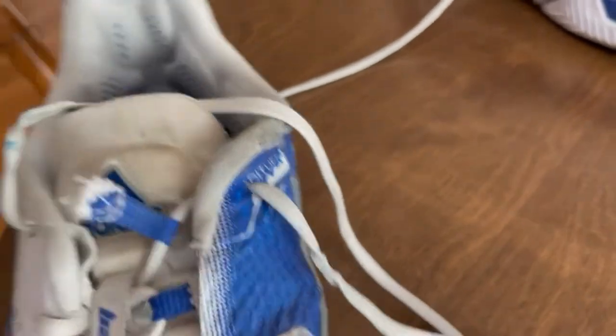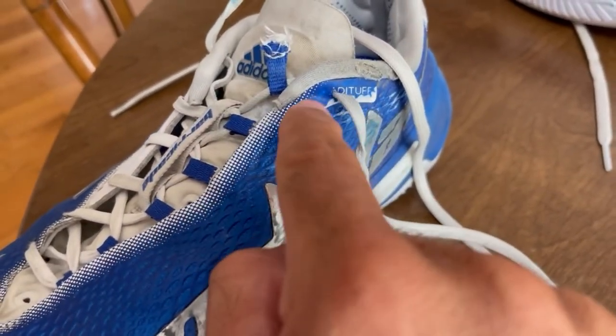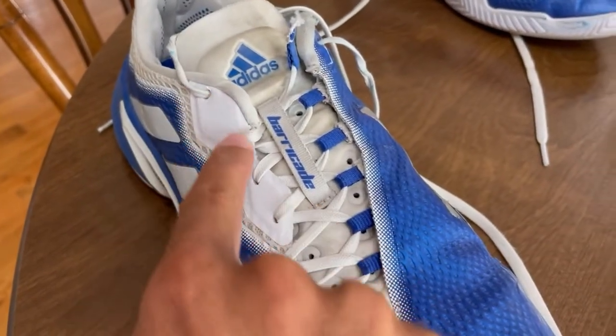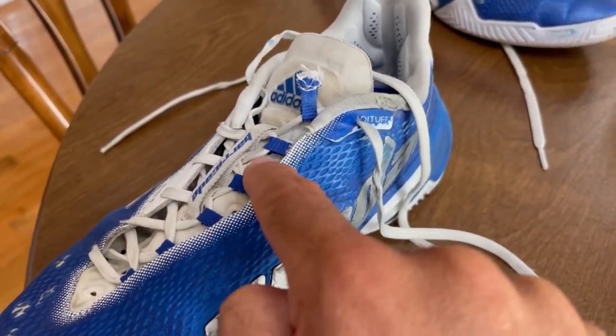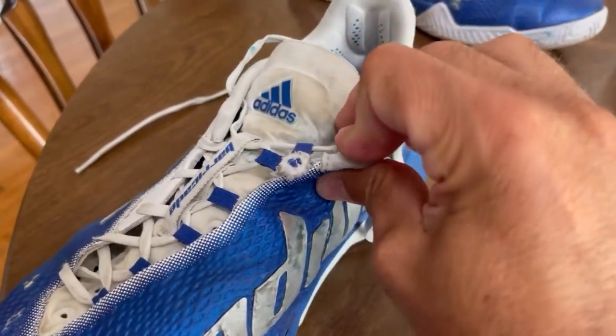So Adidas, go back to punching them straight through and reinforce it like you did on this side, and get rid of these loops here. I think they're a terrible design flaw and they're susceptible to ripping out like that.